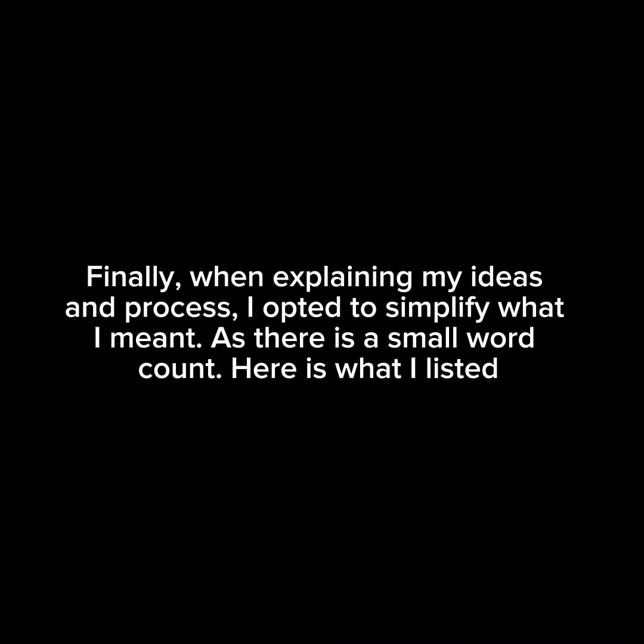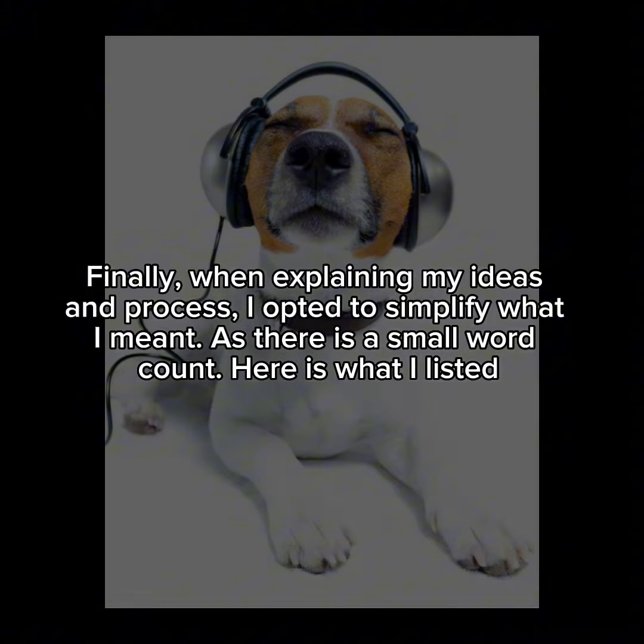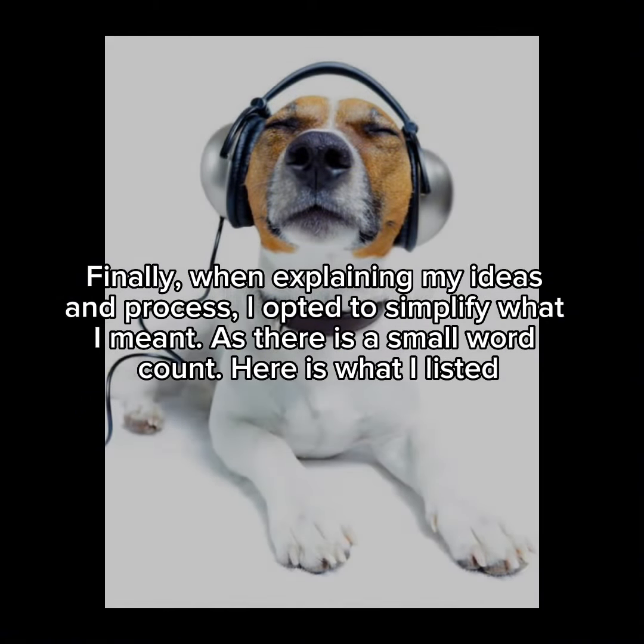Finally, when explaining my ideas and process, I opted to simplify what I meant, as there is a small word count. Here is what I listed.